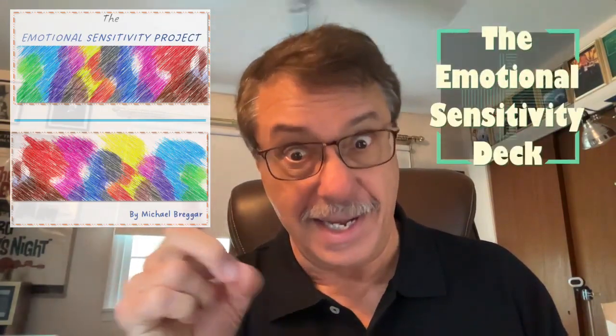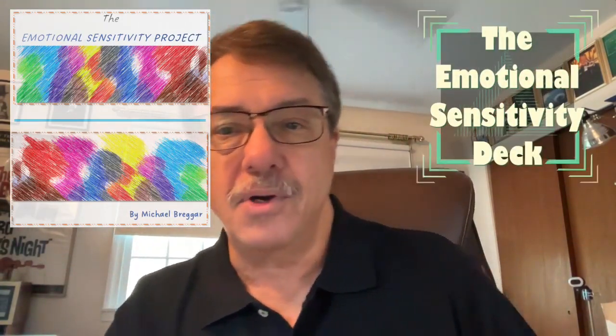So what I did is reinvent the whole concept of the ESP deck. What I've come up with is something that I call the Emotional Sensitivity Perception ESP — the Emotional Sensitivity Perception deck.